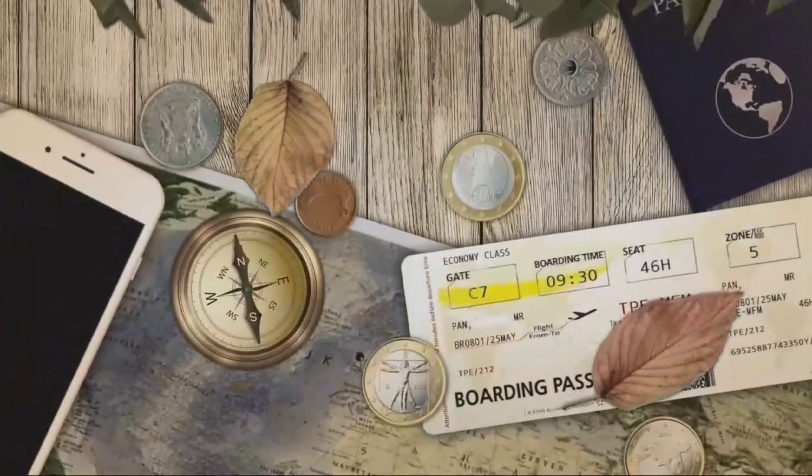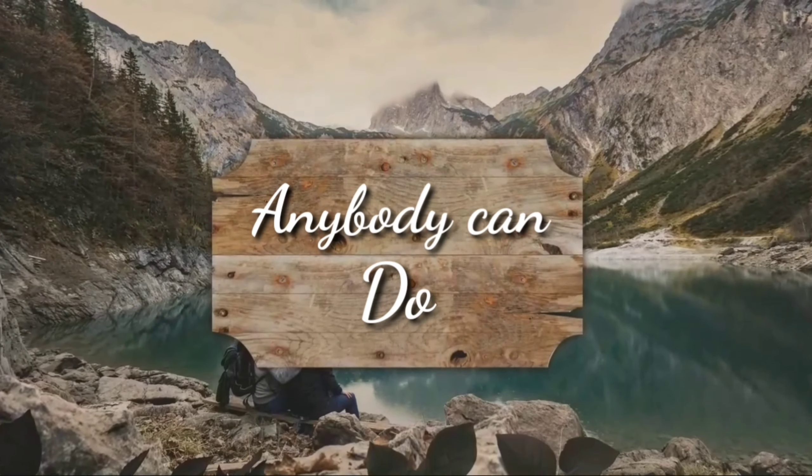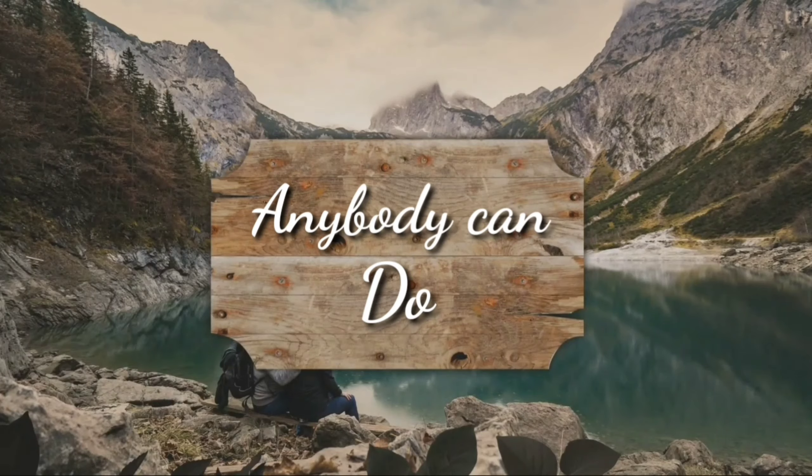Hi friends, this is NPDCANDO. Welcome to NPDCANDO. We are doing a review video, a review of the item.